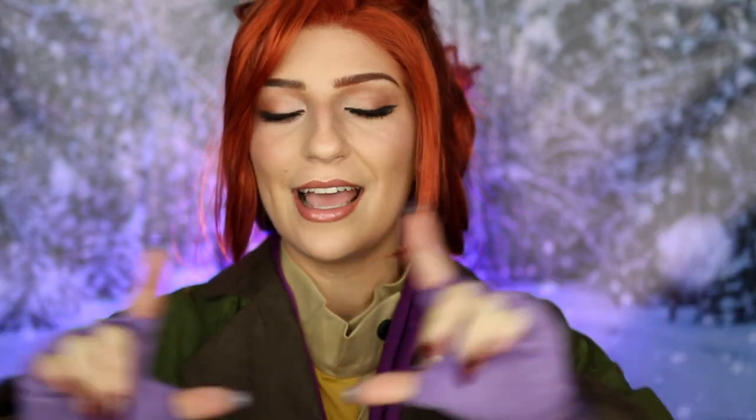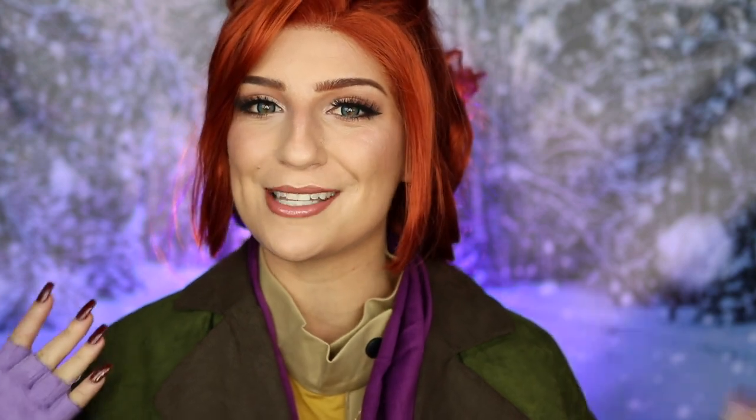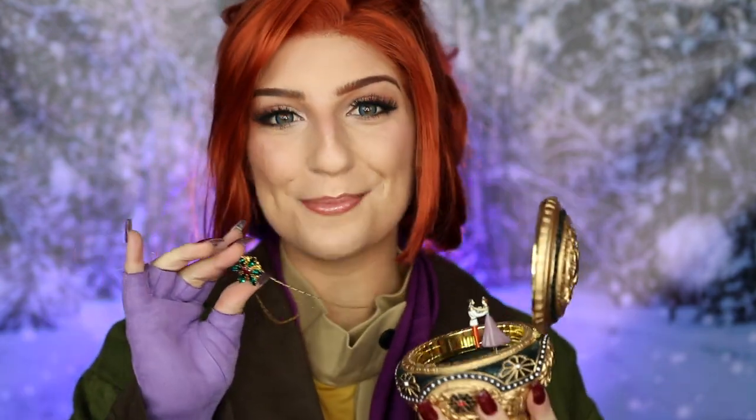I have been so excited to transform myself into Anastasia. I literally want to do her Broadway version, her blue dress version, her ball gown version — I have so many plans for Anastasia. For Christmas I thought it'd be really fun to do this version from the movie, since it's set in the snowy forest, which is Christmassy. I also got some little props that I've always wanted to buy, which was a great excuse for this transformation.